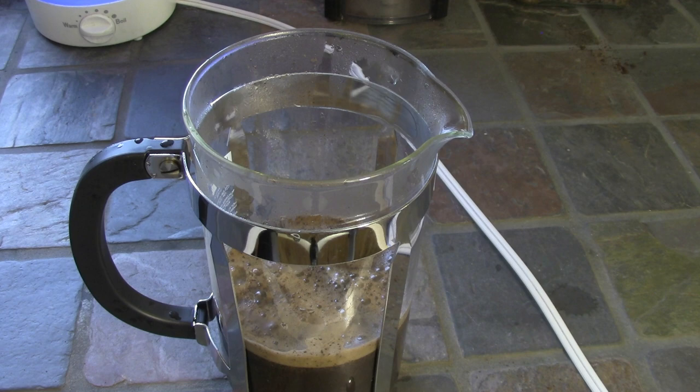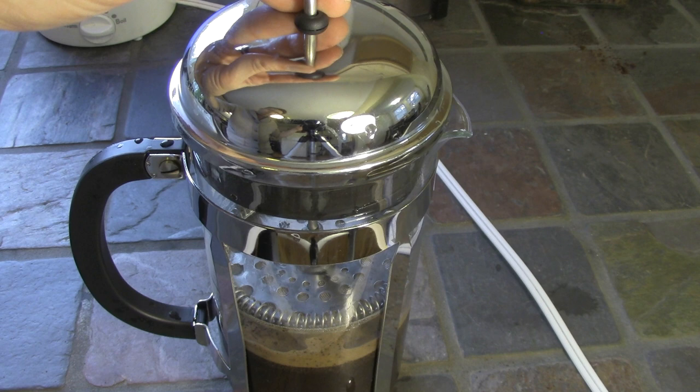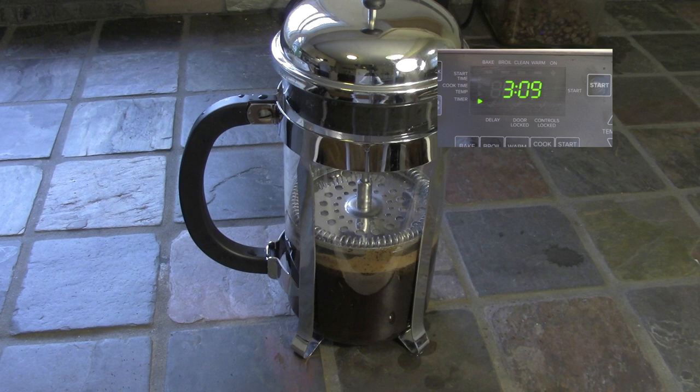Look at that color — those are the coffee oils, and we call that top foam the crema. Place the lid of the French press on, but make sure it's not touching the crema.